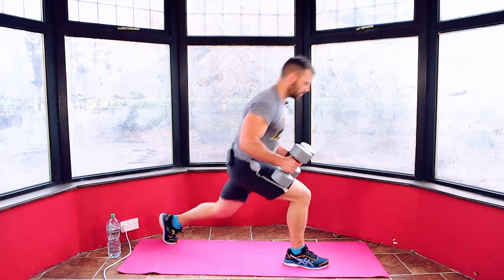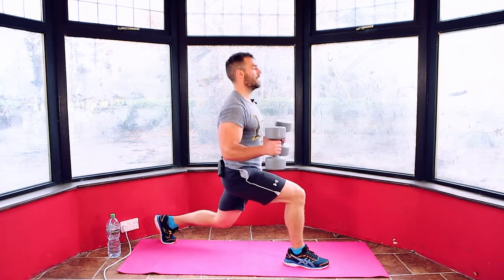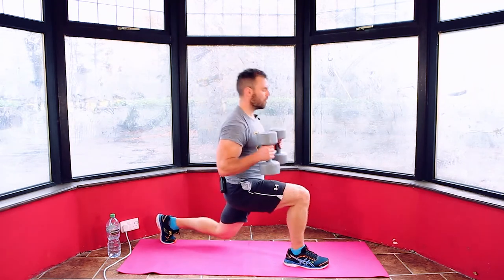Counting down from 15: 14, 13, 12, 11, 10, 9, 8, 7, 6, 5, 4, 3, 2, 1. And relax.